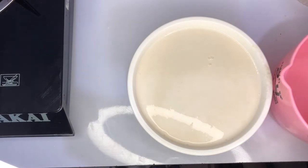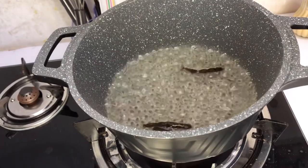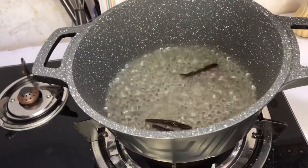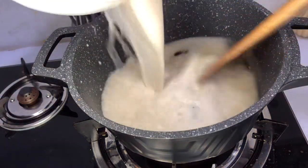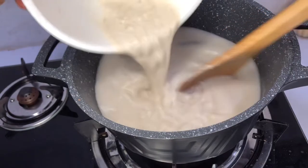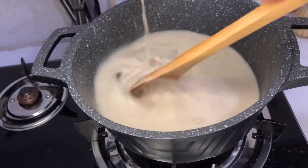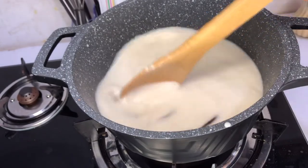Our water is boiling beautifully on the fire, so we'll go ahead and add some salt to it, then we'll add our condo mixture. At this point, keep on stirring — if you leave it, you are going to cook a play instead of porridge.